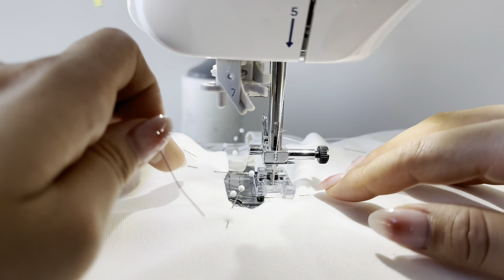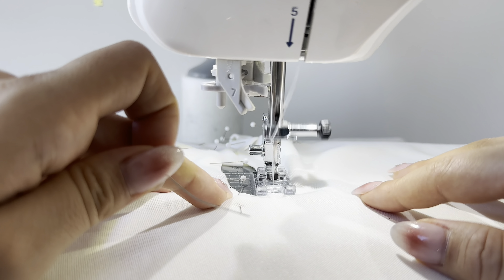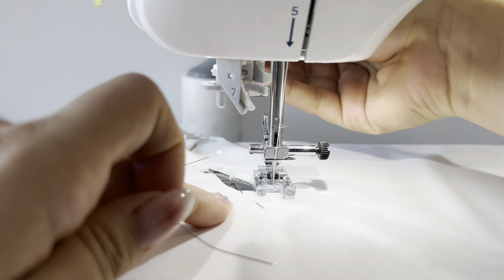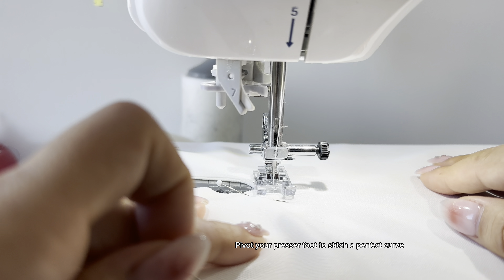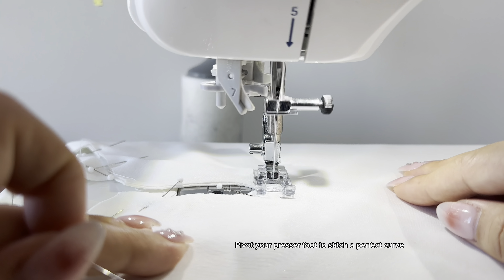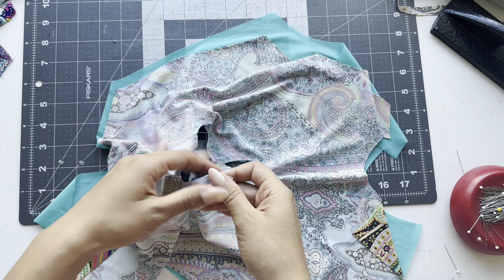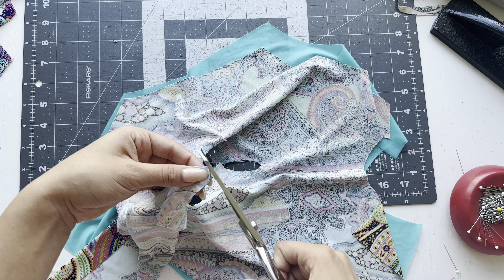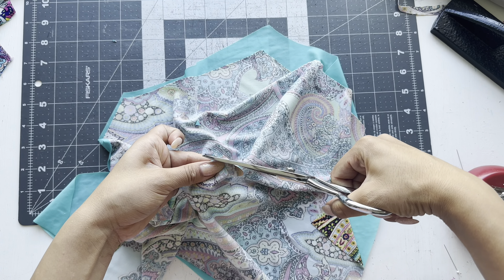Open up your bodice piece and you can see that the flower is connected at the center front fold. Take your scissors and cut right down that fold to separate it — now it'll be easier to attach the lining to clean finish it. Repeat these exact steps with the lining. Take your lining and place right sides together, grab some pins and pin around that flower. Take it to the sewing machine and do a straight stitch all the way around with a quarter-inch seam allowance. Don't forget to back tack.